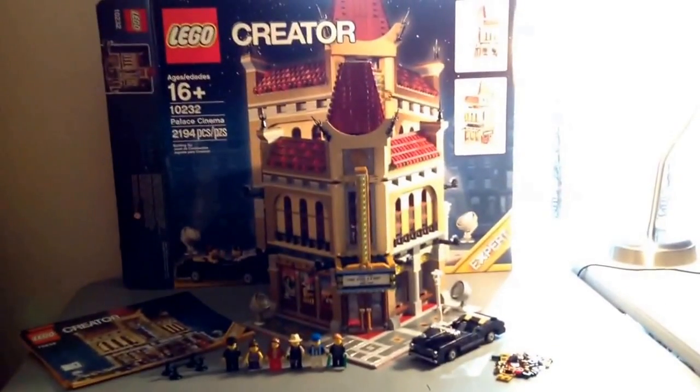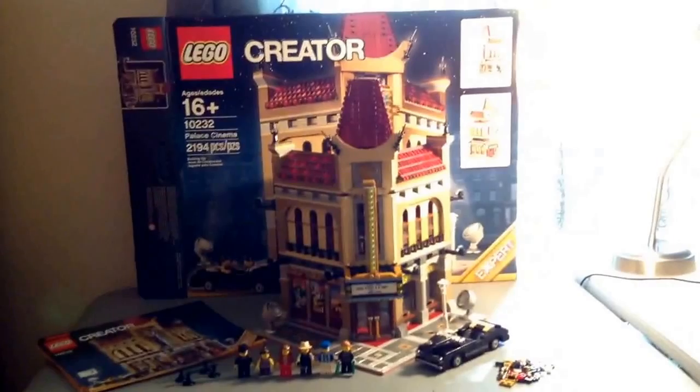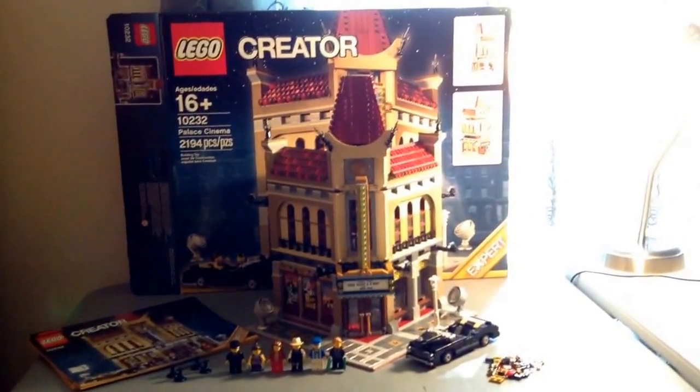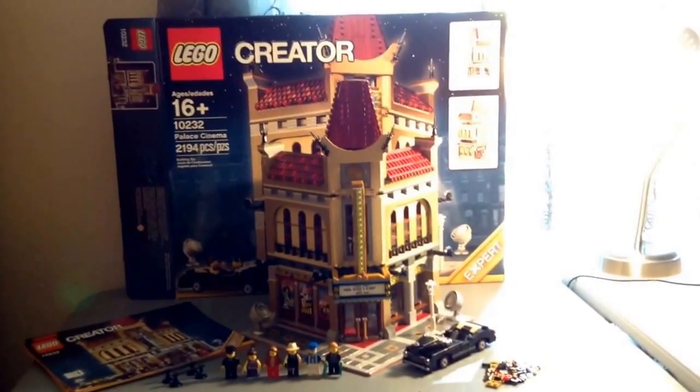Hello guys, it's Lego Hobbit, and today we're doing the Lego Creator Palace Cinema review, set 10232, is 2,194 pieces, and is ages 16 and plus.